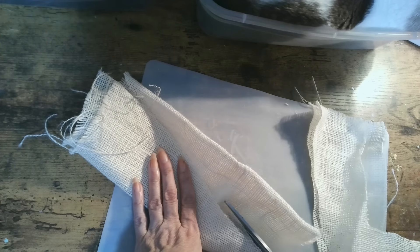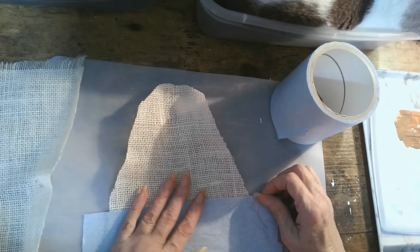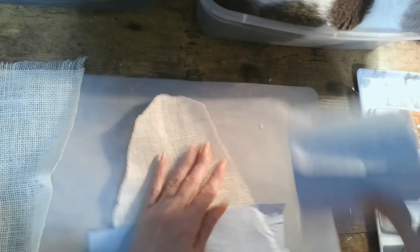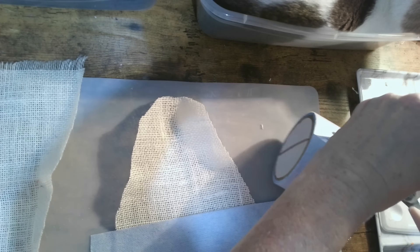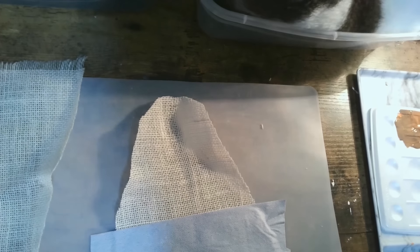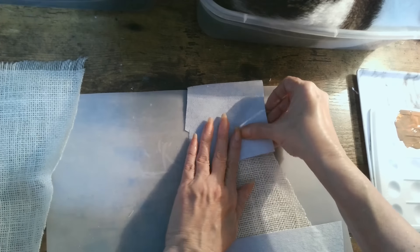Candy corn can be a bit polarizing — some people love it and some people hate it. I actually love it! I look forward to Halloween and my jar of candy corn. I love to eat candy corn because it gets very sweet paired with something a little salty, like peanuts, cashews, or pretzels.